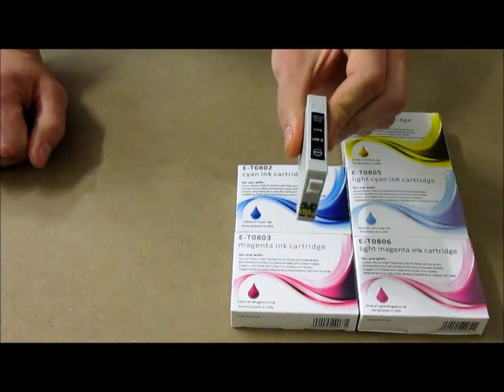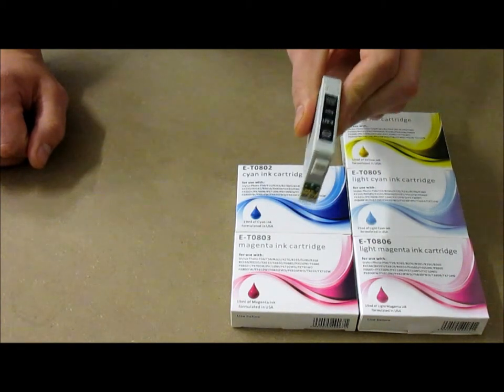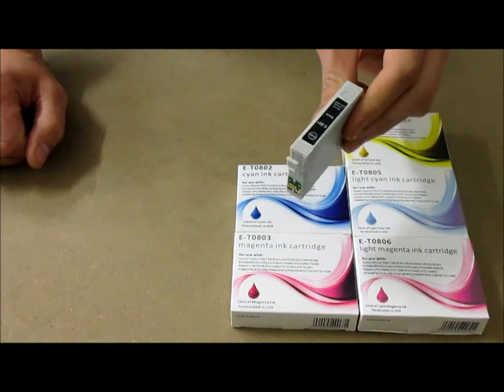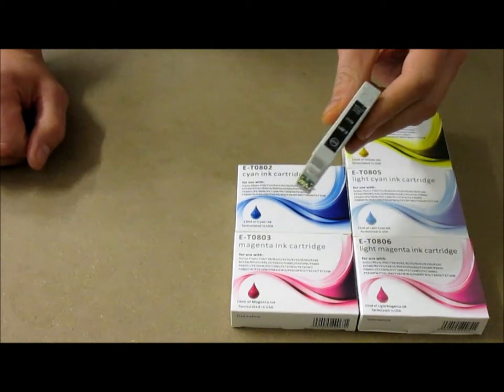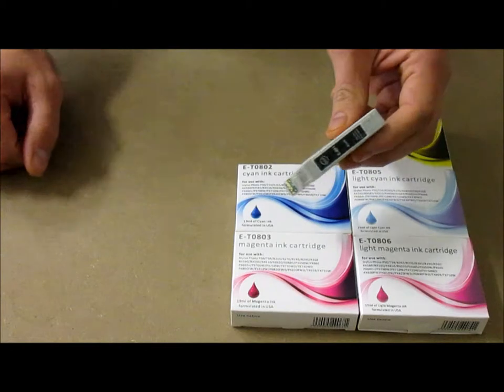Please allow your printer to calibrate and ensure the successful installation of the cartridge. Each of these compatible inkjet cartridges boasts 19 millilitres of ink, giving you nearly three times the amount of the original. The ink used in these compatibles is formulated in the USA and will give you fantastic results whether you are printing a photo or a document.